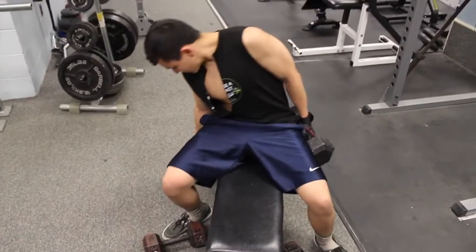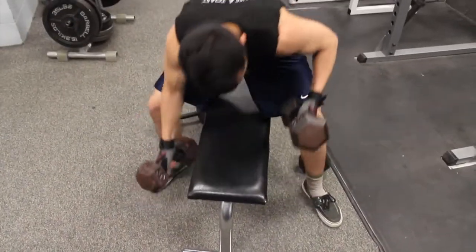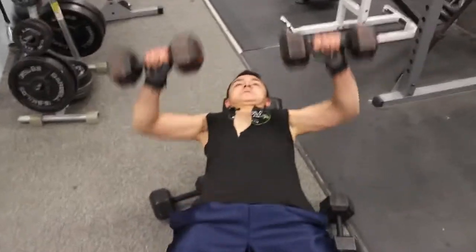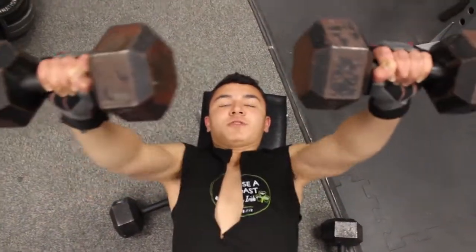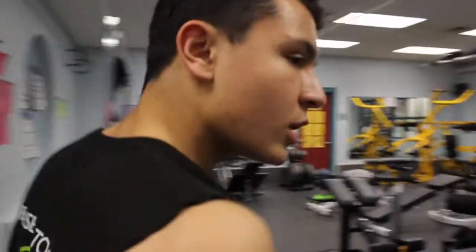You gonna help me or something? I'm gonna start with my short reps first, you know. Let's go for seven reps. If you want to lift, you gotta be a bro.